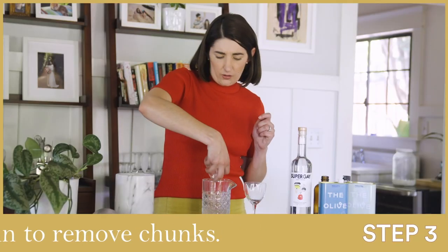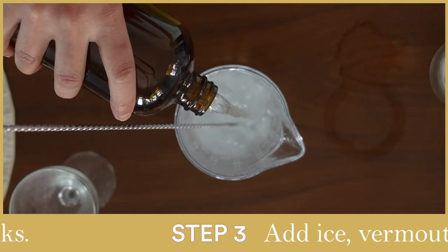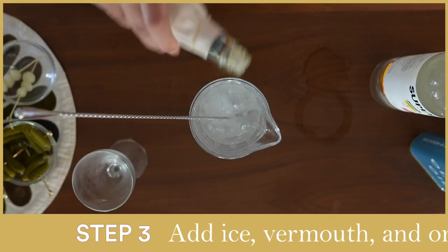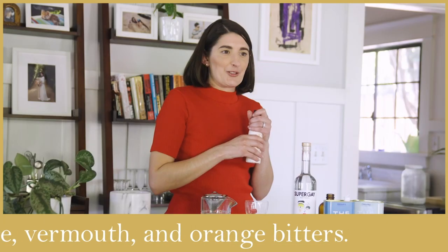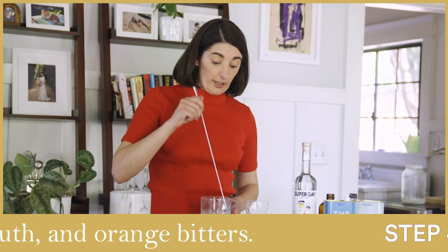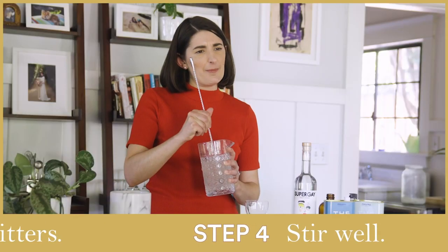Get that ice all in there. And like with all martinis, you are then going to want to add some vermouth. You're going to want some orange bitters — just a dash or two. Just so excited. Stir it. Give that a good stir. You want those flavors to be coming together.